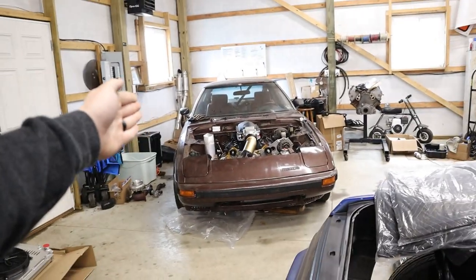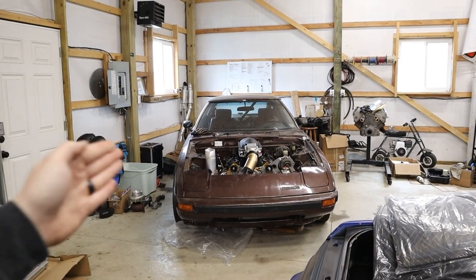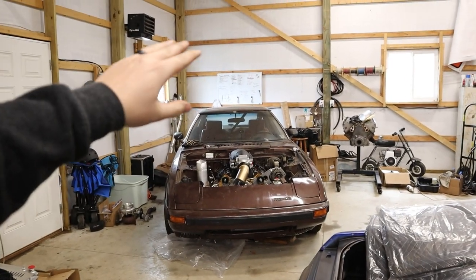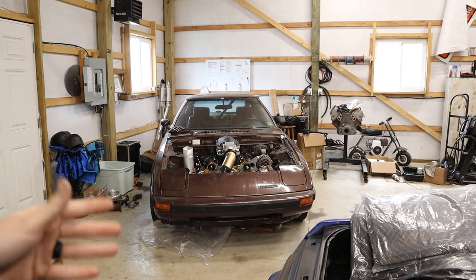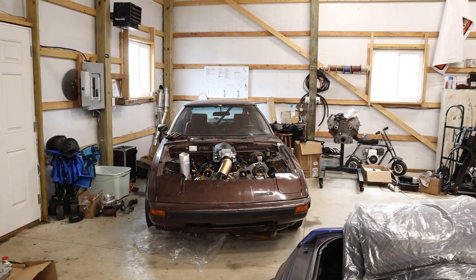Anti-squat — if you've seen any videos with this car, it has incredibly aggressive anti-squat. As I'm building boost, you can actually see the rear end start to raise up. This car has all the factory mounting points on the chassis, but the axle has been Frankenstein'd, so it actually has an enormous amount of anti-squat in it.